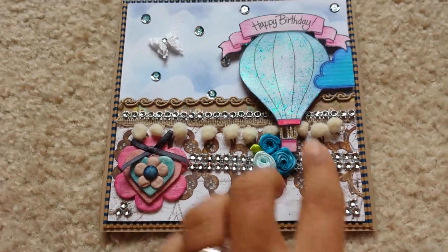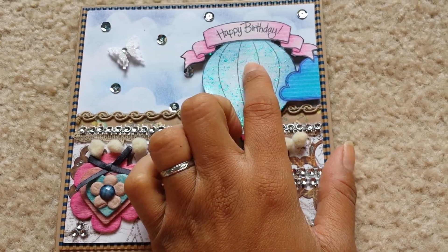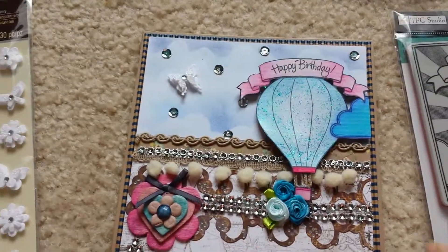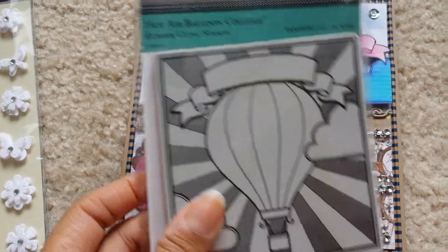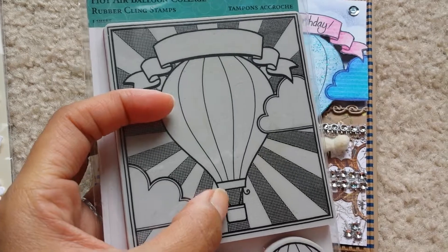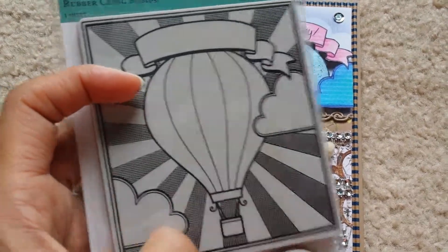This is colored with Prismacolor pencils. It's a stamp that I got from AC Moore — it's called Hot Air Balloon by TPC Studio. I fussy cut the hot air balloon with the cloud and the banner. This part where it has the little twirly thing — these two are separate pieces. I'll show you what I did to hang them together. I did not do the starburst in the back; I just did not care for it that much with this card.